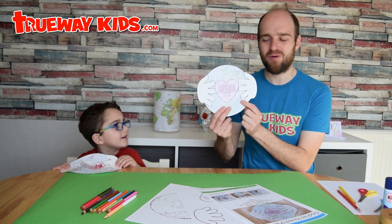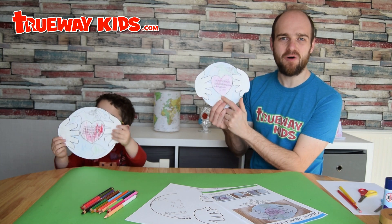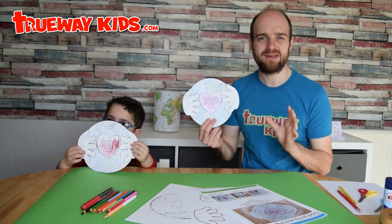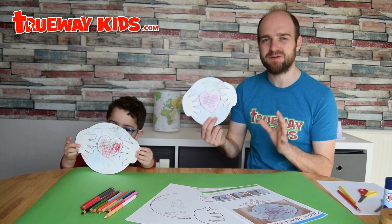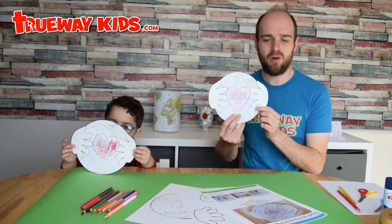Today we're making this easy world craft. You can see the world here with two hands and a heart. The bible verse is from John 3:16, which says: 'For God so loved the world, he gave his one and only son. Whoever believes in him should not perish but have eternal life.'